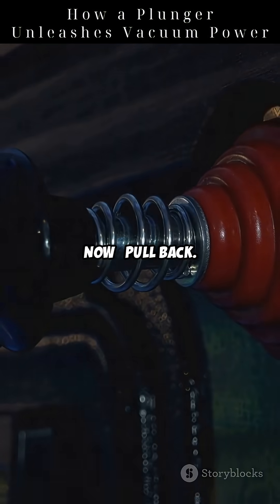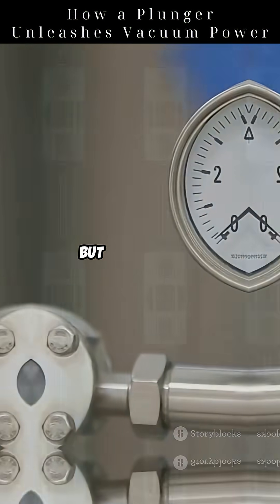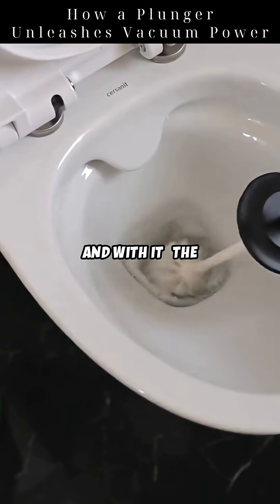Now, pull back. That's when the magic happens. Suddenly, there's low pressure inside the cup, but the pipe is at normal air pressure. This creates a pressure difference. Air rushes in, and with it, the clog moves.